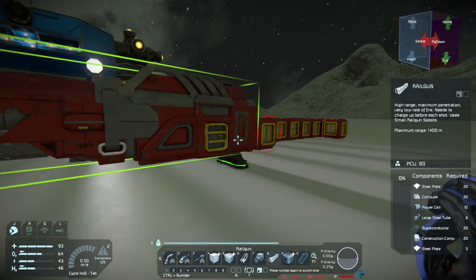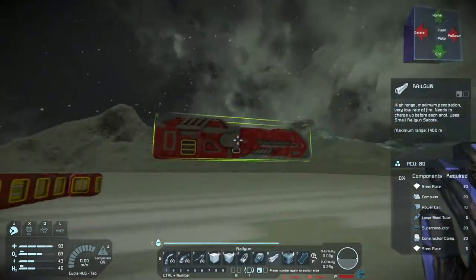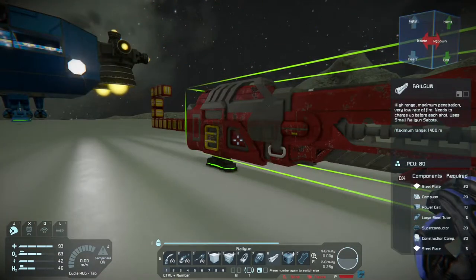Maybe I should turn this a different color. Red on red is just too much red. How am I supposed to mount this? I think that'll work.